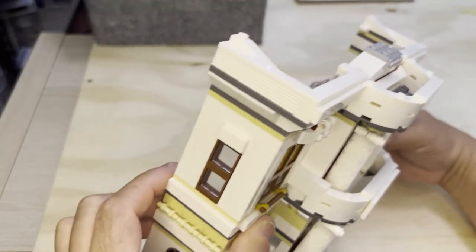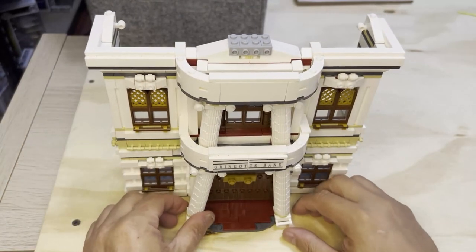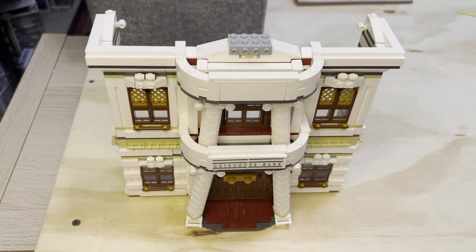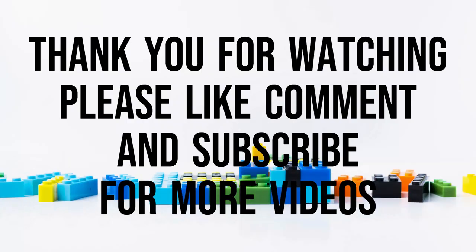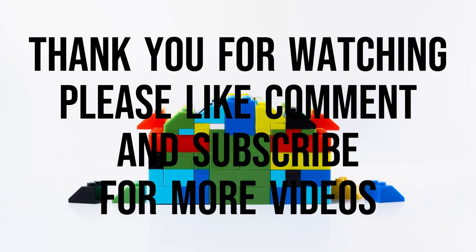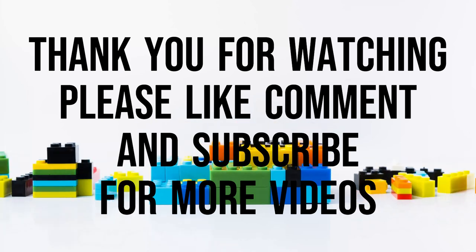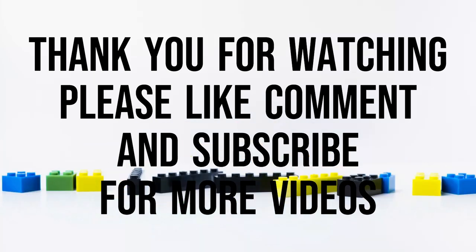Like, subscribe, share — thank you for watching!